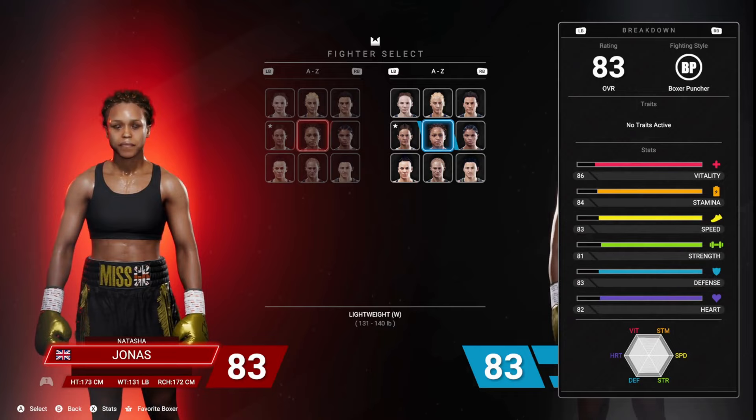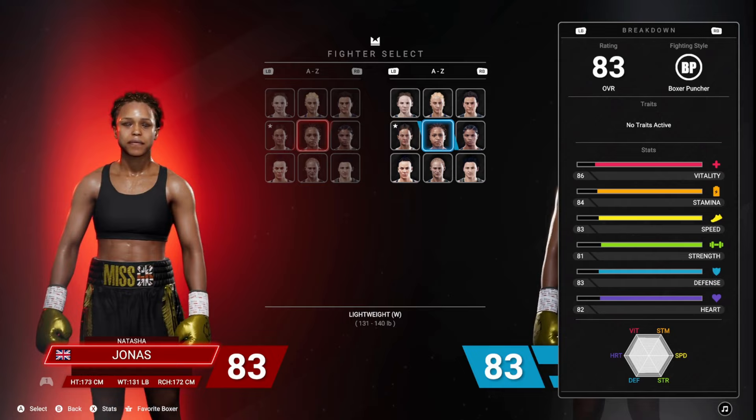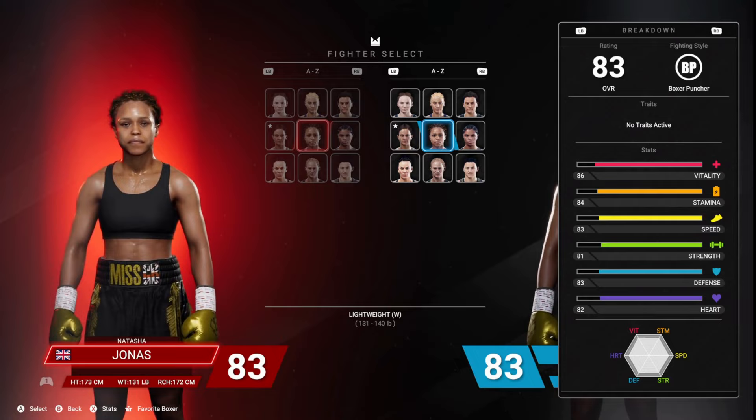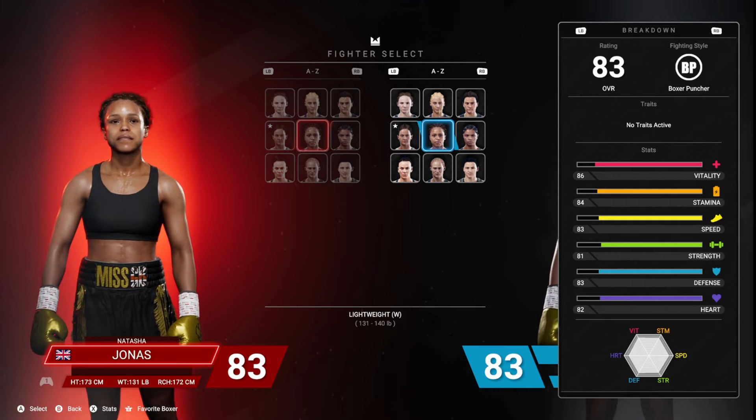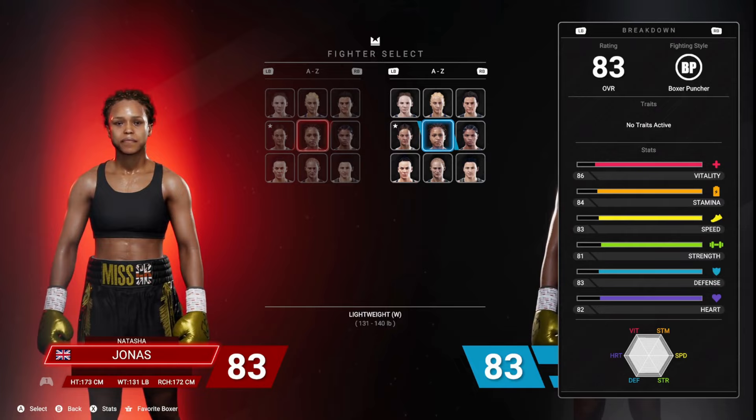I'm not going to mention the fighting style much — boxer puncher — but with her, that's not that bad. She's more of a counter puncher. I don't know if they have a counter puncher fighting style, but she is more of a counter puncher, and that's going to fit right into what I'm about to tell y'all. Look at her stats: 86 vitality, 84 stamina, 83 speed, 81 strength, 83 defense, 82 heart. Everything is pretty solid across the board.